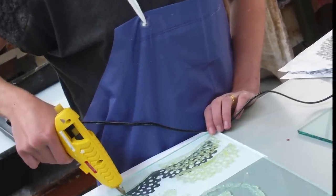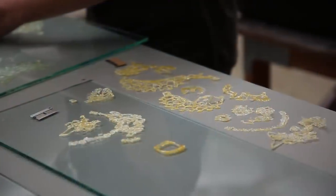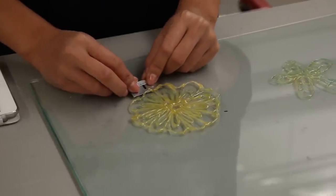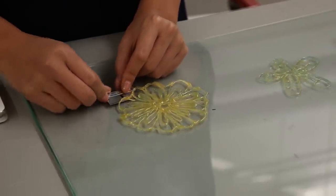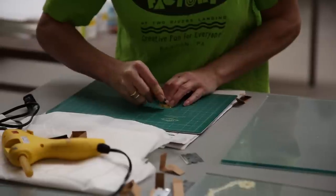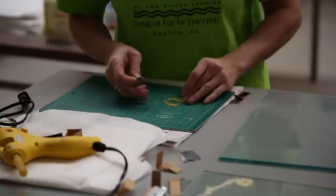One way to create watermarks is for an artist to draw a design or image on glass using glue from a hot glue gun. These glue drawings have already cooled and hardened on sheets of glass. A razor blade is used to lift the hardened glue off the glass. Additional trimming can be done to the shapes if needed.